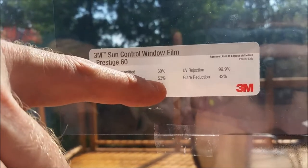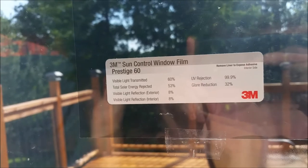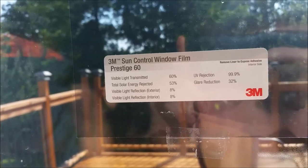Today we wanted to see if the 3M sun control window film lives up to its name. The most important spec is total energy rejected, which is roughly about 53%. This is the 60 series — not the darkest, not the lightest. The glass we're testing it on is a generic old sliding door window, about 18 years old, with no window treatment on the outside whatsoever — just a bare window.